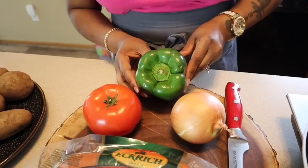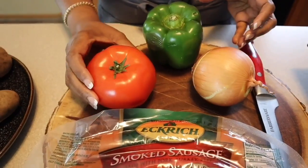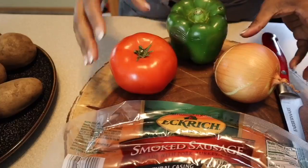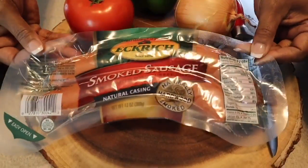Right here we have some lovely vegetables. We have a green bell pepper, a nice red tomato, and we have onion. We have smoked sausage. Feel free to use any kind of breakfast meat that you would like - you can use ham, turkey bacon, regular bacon, or ground pork sausage. Any breakfast meat that you love you can put in your breakfast scramble.